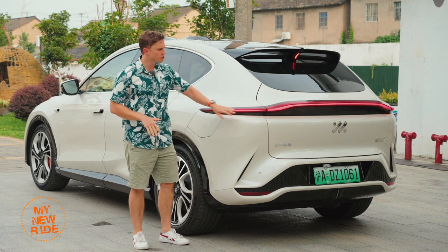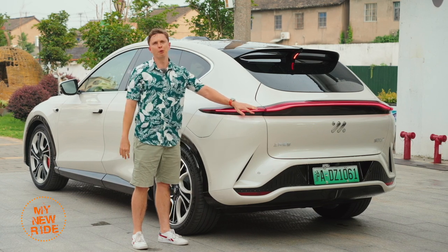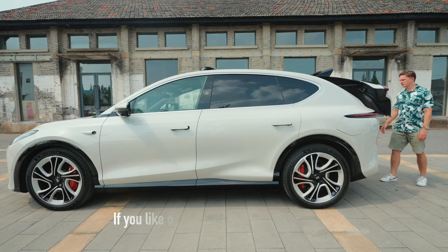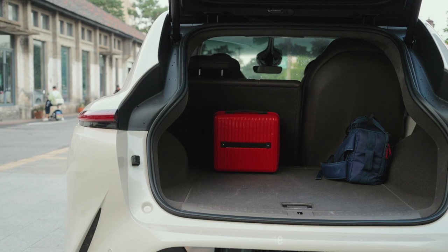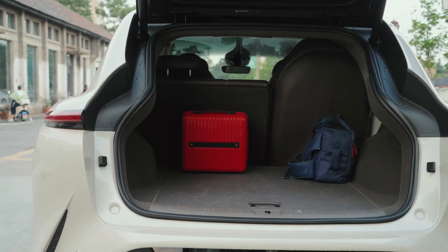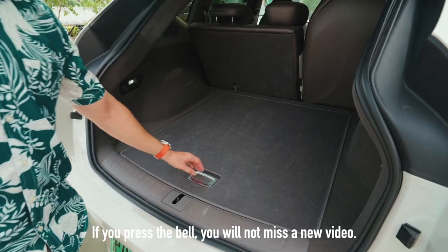Speaking of other manufacturers, this rear end is beautiful. It's also pure Aston Martin. Behind the LED panel on the rear is 722 liters of cargo space, much more than competitors like the Denza N7 and NIO ES6, but that's no surprise.